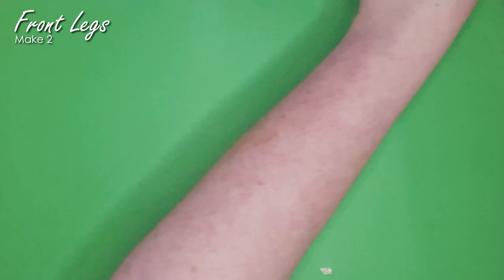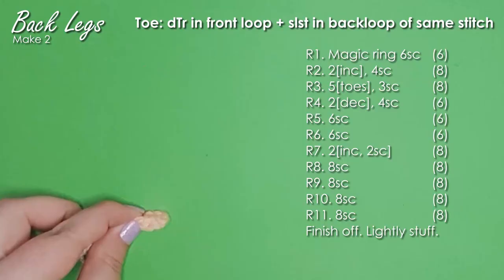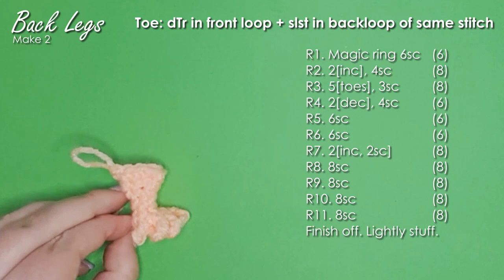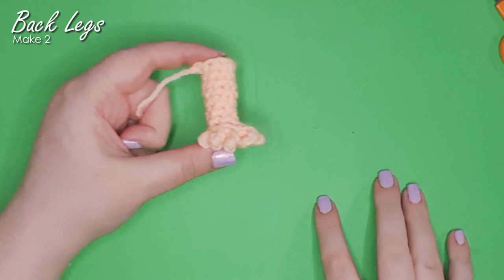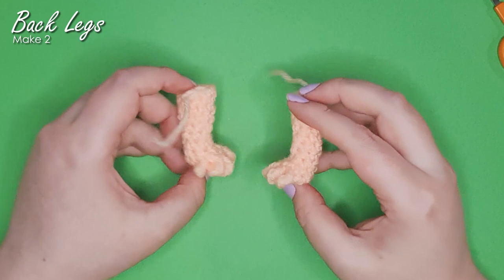Next we're going to create our back legs. We use the exact same techniques as for our front legs, with just a slight difference in a couple of the rows. Finish off and then lightly stuff the back feet as well. The finished back foot is very similar to the front legs — just a little bit wider in places and a little bit shorter. You'll need two of those as well.